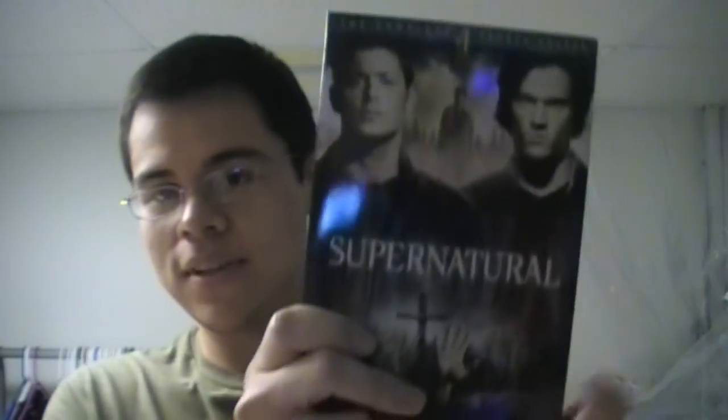Hello, Michael from Retro Modern Reviews here and today I'm going to review the Supernatural Season 4 DVD box set. Now, Supernatural is a TV show on the CW network. Not the best network for such an awesome show.